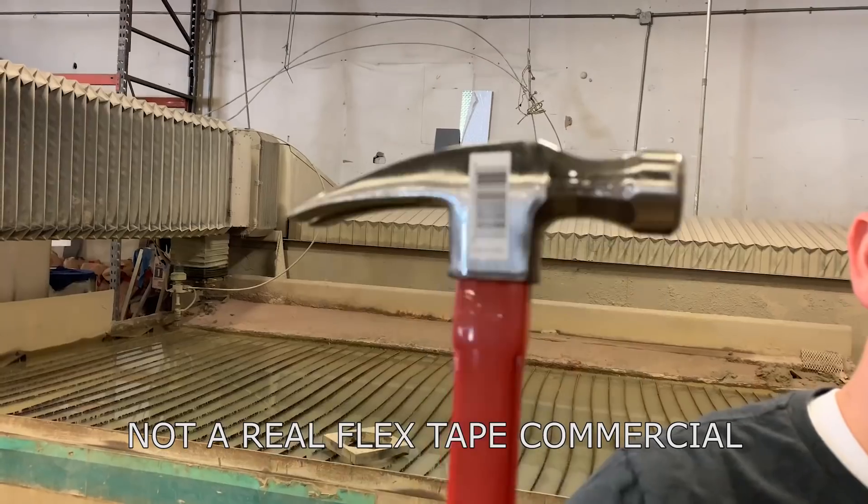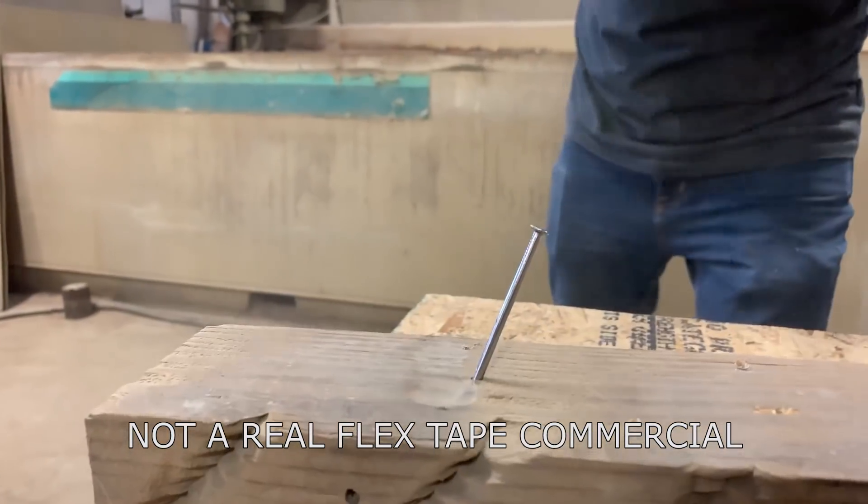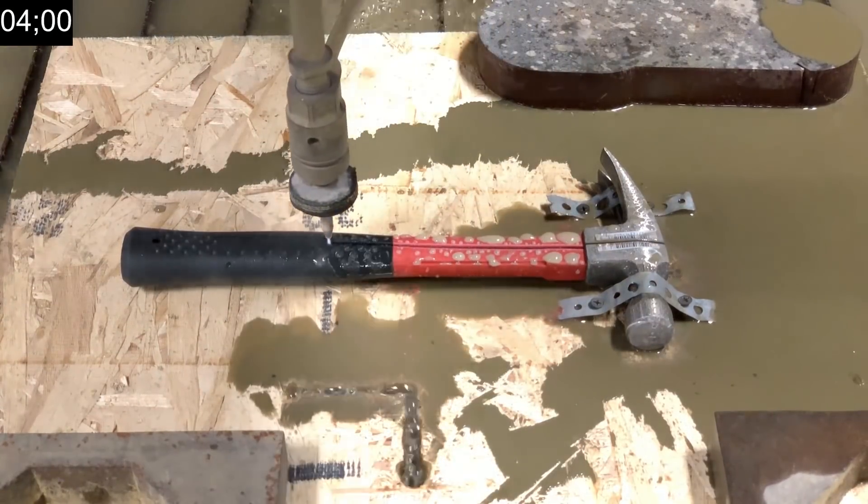I'm Mitchell and I want to show you the power of flex tape. This is a hammer. To show you the power of flex tape, I water-jetted this hammer in half and I'm gonna repair it with only flex tape.